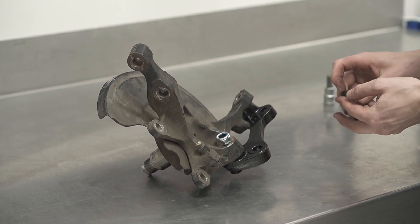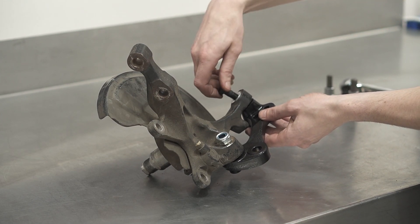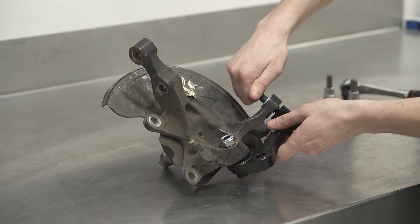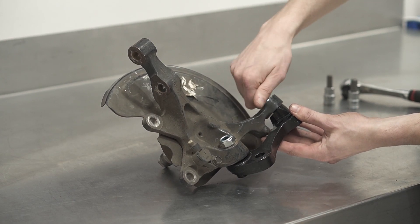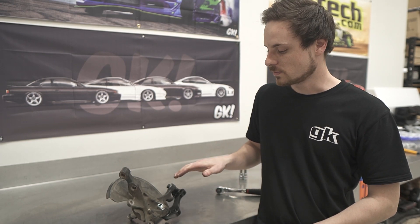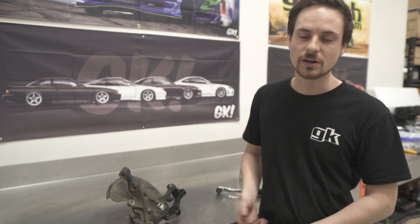Before inserting the washer and bolt through the tie rod pickup into the adapter, go ahead and torque the nut and the tie rod bolt down to spec per the assembly guide, before finally installing the LCA and your OEM tie rod.